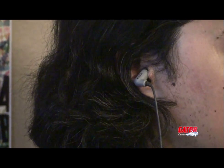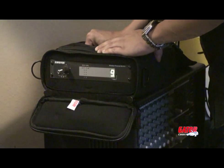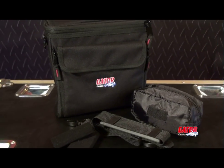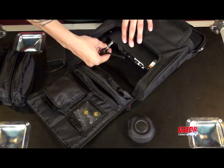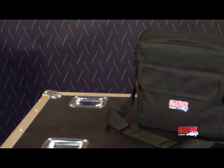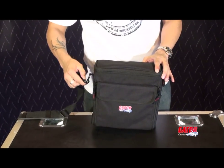In-ear monitoring systems are quickly becoming a preferred alternative to large, bulky stage monitors. In response, Gator is proud to introduce the In-Ear System Bag. Gator's In-Ear System Bag provides a safe transport solution with plenty of storage so nothing is left behind. The In-Ear System Bag is made of rugged nylon material and features an adjustable shoulder strap.